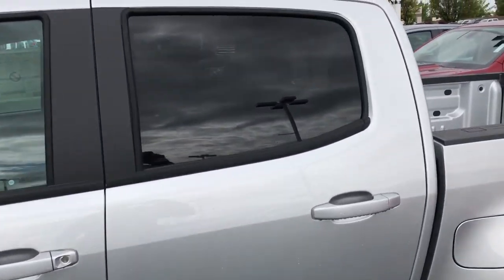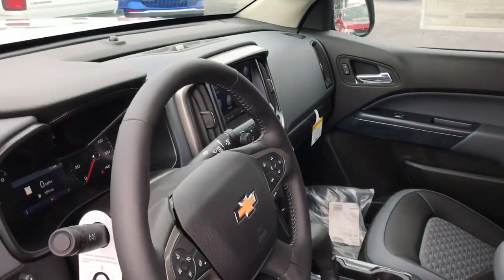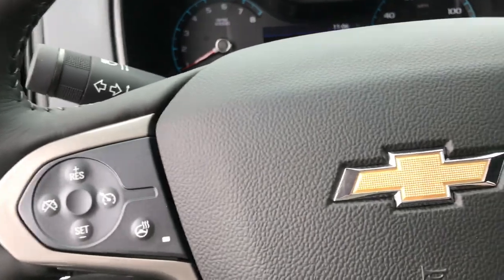3.6 liter V6. I'll come around and show you a couple of the neat features in here. Look at your trailer brake right there — 2 high, 4 high, 4 low, all that fun stuff.